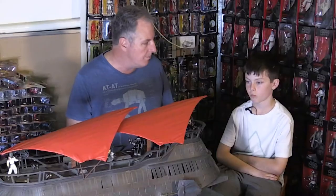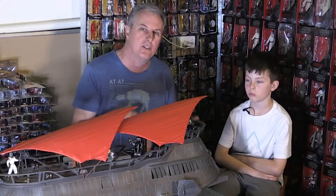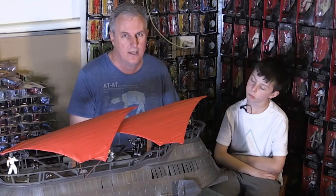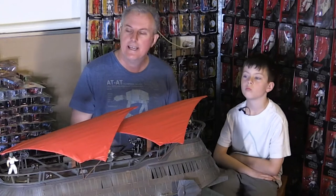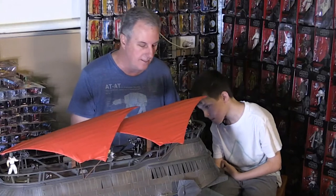We couldn't just order it. We had to have it delivered somewhere in America and then have it shipped across afterwards. There were very few toy stores in Australia or online stores that decided to do this. So getting this barge here to Australia was a monumental feat to begin with.